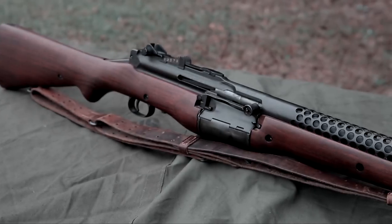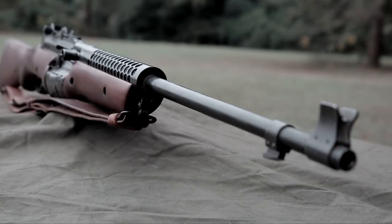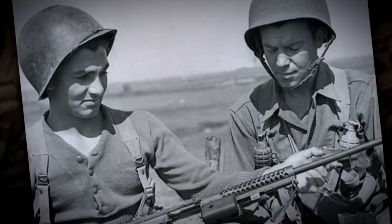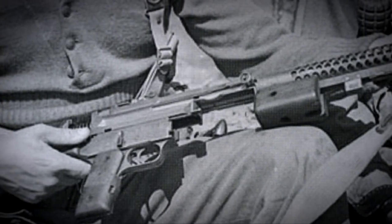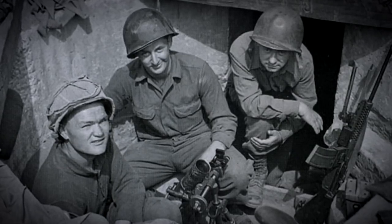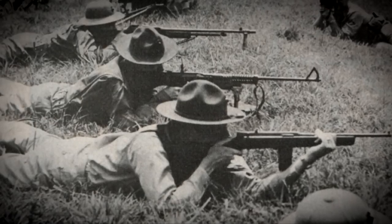Elite units of the United States Marine Corps — in particular the parachutists — used the Johnson Model of 1941 rifle, but also the unit in the U.S. Army that is the father of all special forces used the Johnson Model of 1941 light machine guns: the First Special Service Force. These men were expected to parachute and ski, and that's where the Johnson Model of 1941 light machine gun comes in. The First Special Service Force was joint Canadian and American — the Canadians had to give up their Bren guns, the Americans their BARs, and the gun they received was the Johnson light machine gun. One big advantage over the BAR was its much lighter weight: the BAR weighed about 20 pounds while the Johnson light machine gun weighed about 12 pounds.